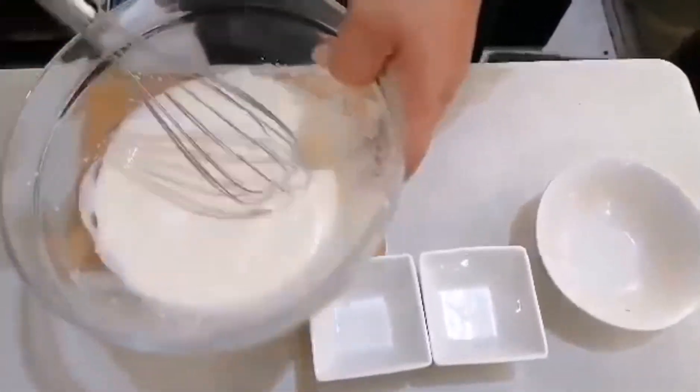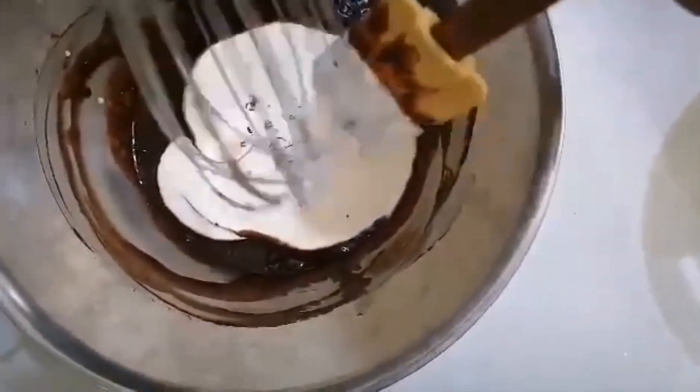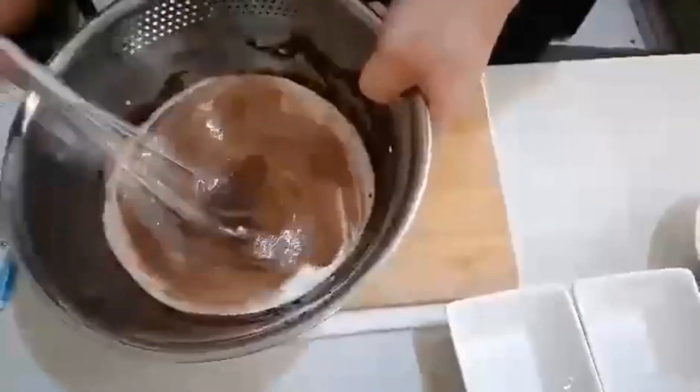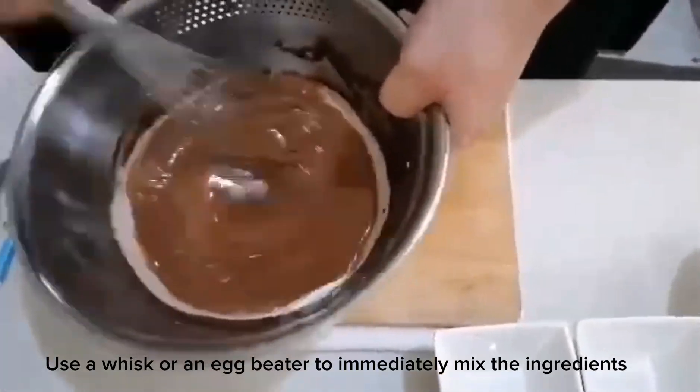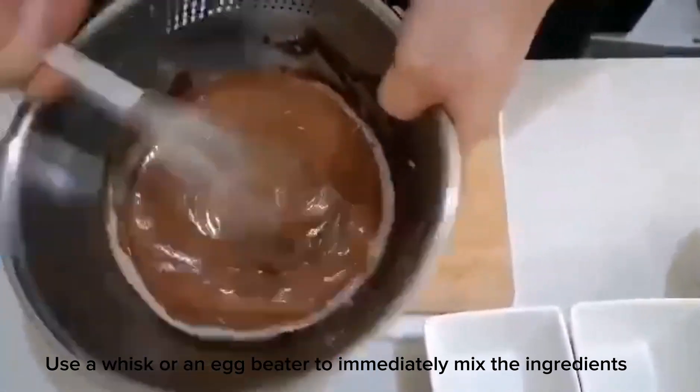You need to be quick with your movements. If you use a whisk, it's better to immediately mix the ingredients, or else the chocolate is going to harden.